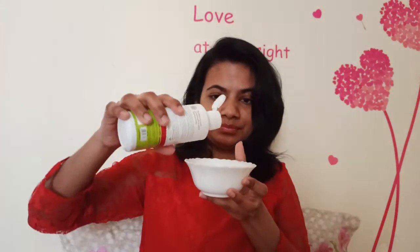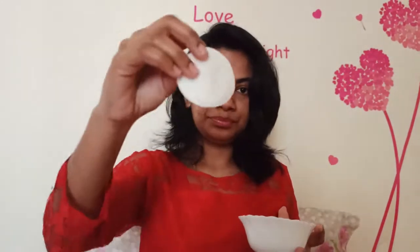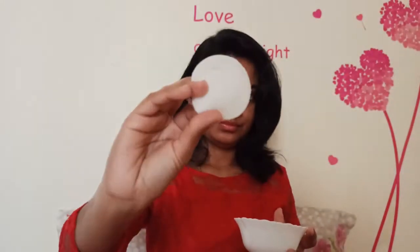Now, I will use the onion hair oil. We will start with onion hair oil. I will try to do this in the video. I will use a cotton pad — we will use the cotton pad to make partitions.